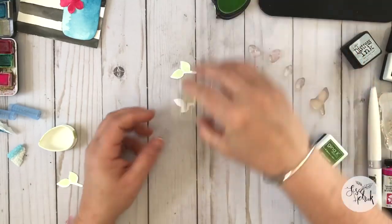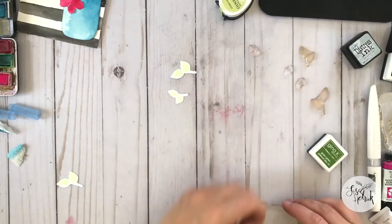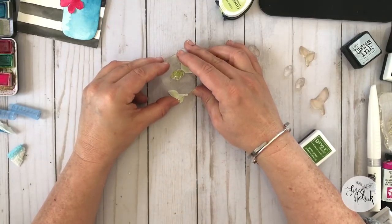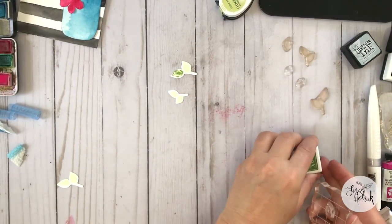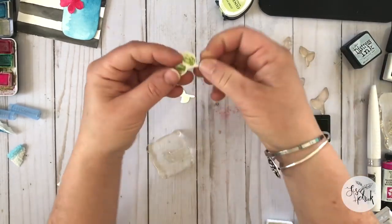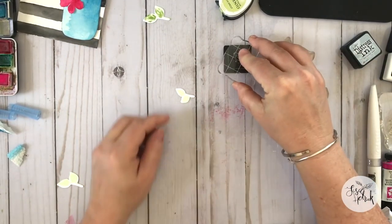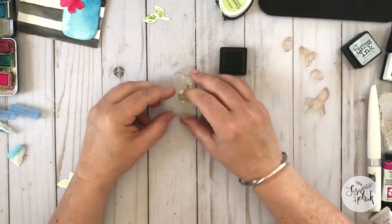I intentionally designed the stamp set so that you have the outer portion of the leaf and then some of the detail, texture, and dimension of the inner portion of the leaf — just to give your project a little bit more texture and dimension. This is perfect for two-step stamping, and it's so fun to create something super simple with just two colors, a light color and a darker color.